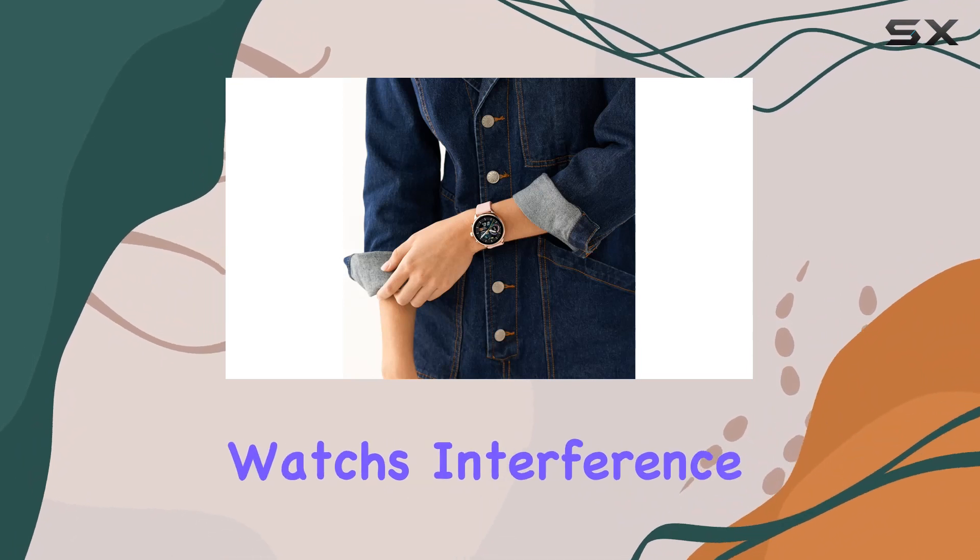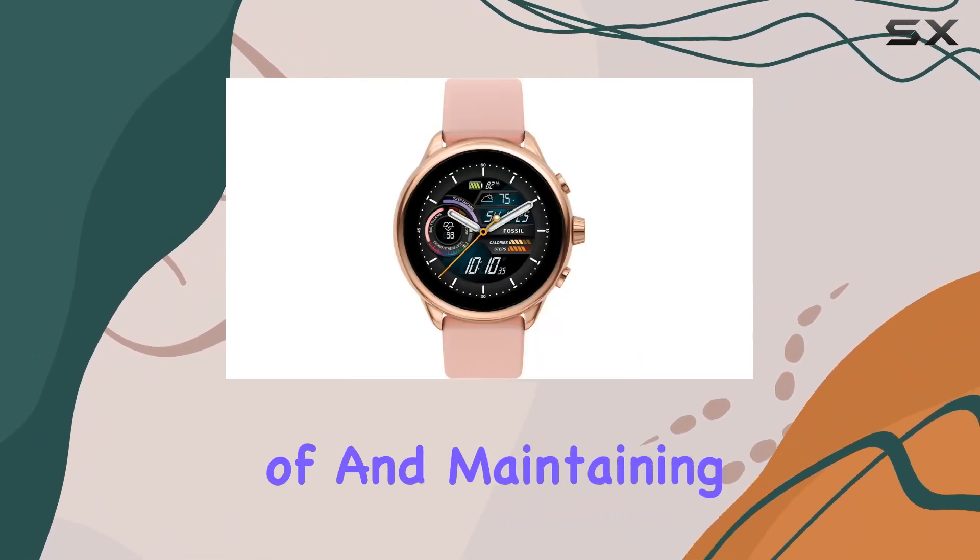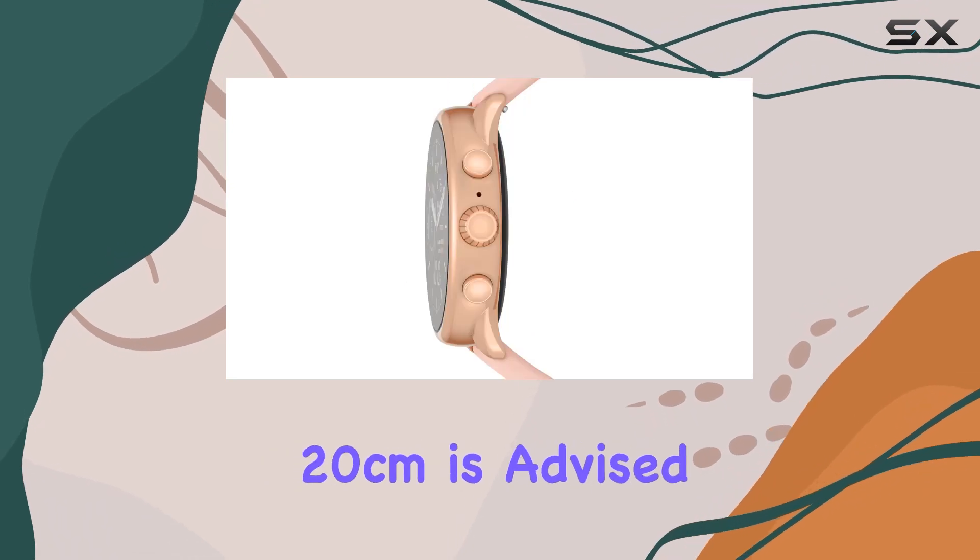The watch's interference potential with medical devices is something to be mindful of, and maintaining a distance of 20cm is advised.